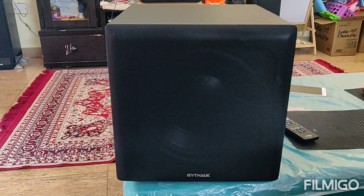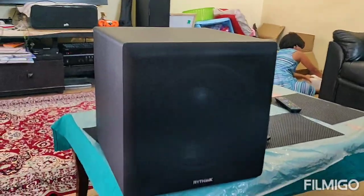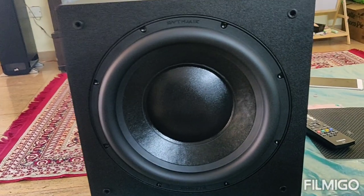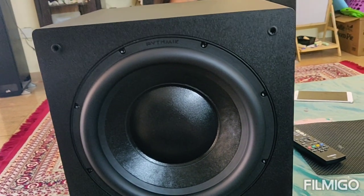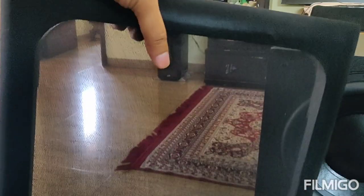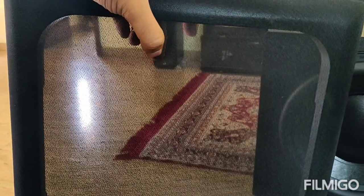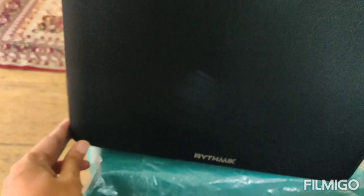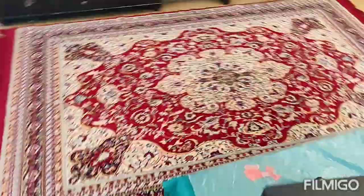The unboxing is done and this is the Rhythmic L12 in its full glory. Very square-ish design. This front grille comes off — let me just take it off and show you. It's not very tight nor very soft, so it's got a perfect grip. This is the L12 speaker in its full shape. There is Rhythmic branding here, at the top, and at the bottom of the grille. The grille is a soft cloth material — seems a little risky; anything can damage it, so you have to be very careful with it.